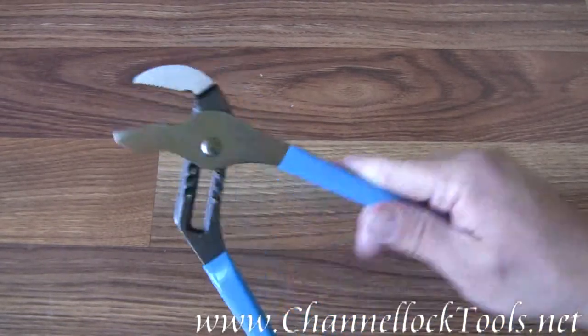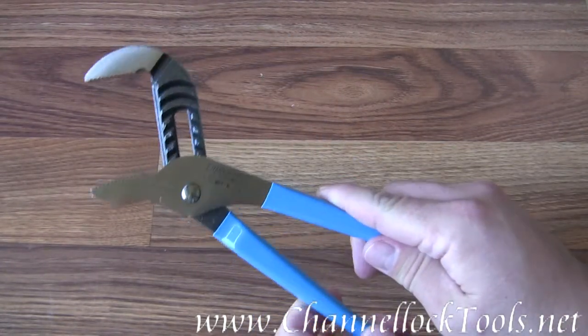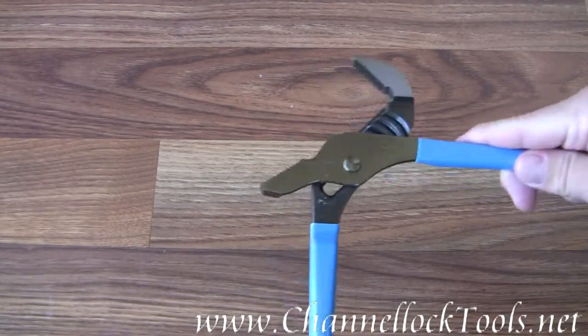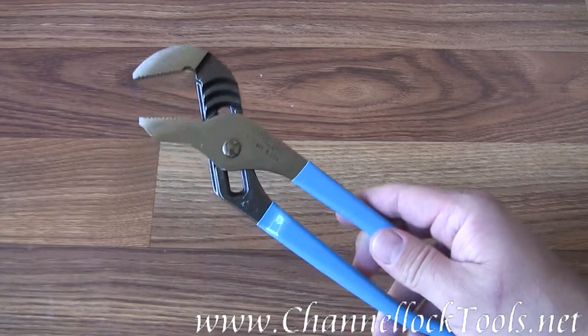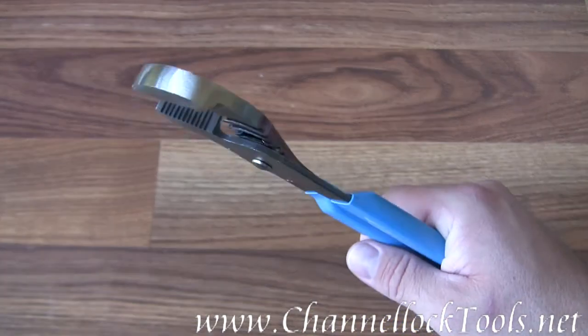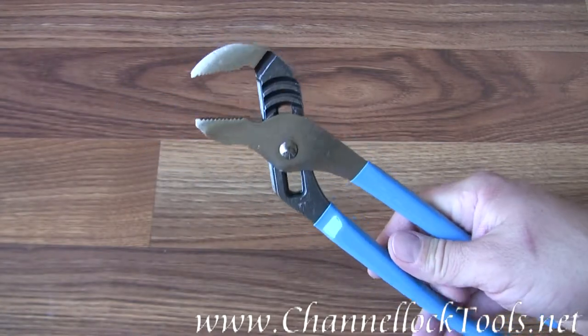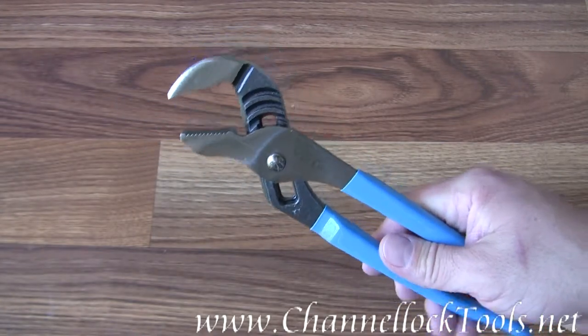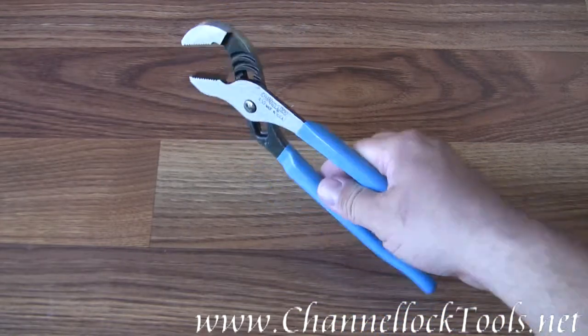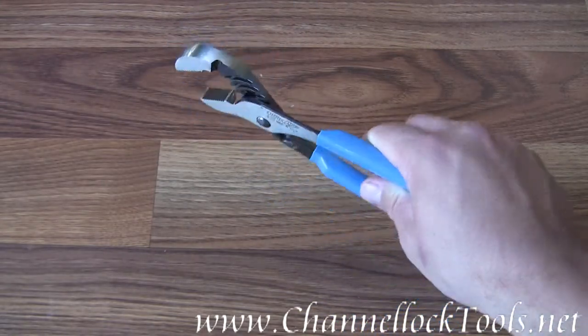The jaws have seven adjustments on them, so you can size them to whatever project you have at hand. The thickness of the jaws is 0.44 inches, the length of the jaws is 1.38 inches, and they weigh 18.88 ounces.